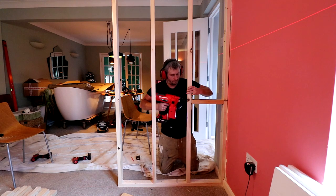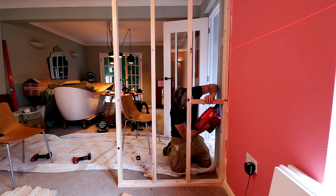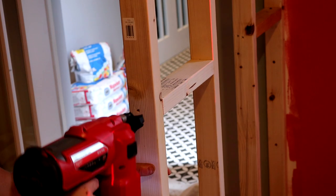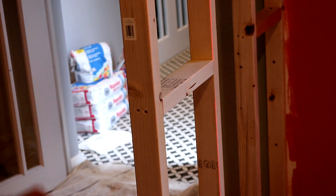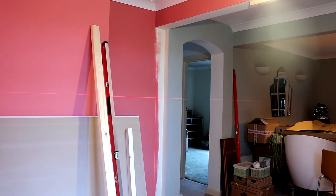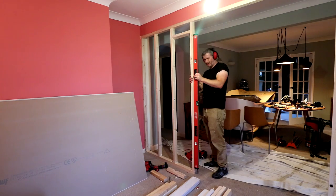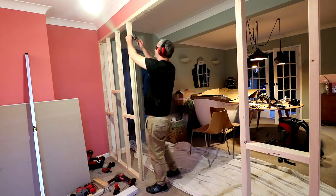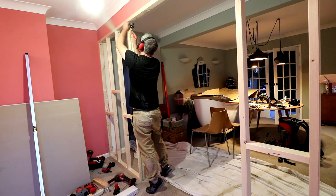I can then reuse the spacers as noggins in between the studs to make the wall more rigid and also give more places to secure the plasterboard to later. I'm spacing these about 1200mm from the top and bottom plates because that's the length of the insulation slabs I'll be using later. I can then set up the laser level to the opposite side of the room and start framing out that side in the same way, but this time I wanted to make sure I get the size of the opening as close as possible to the size of the doors I'll be fitting.